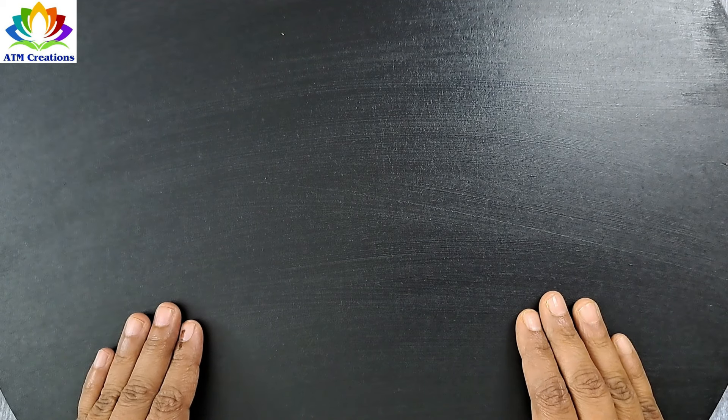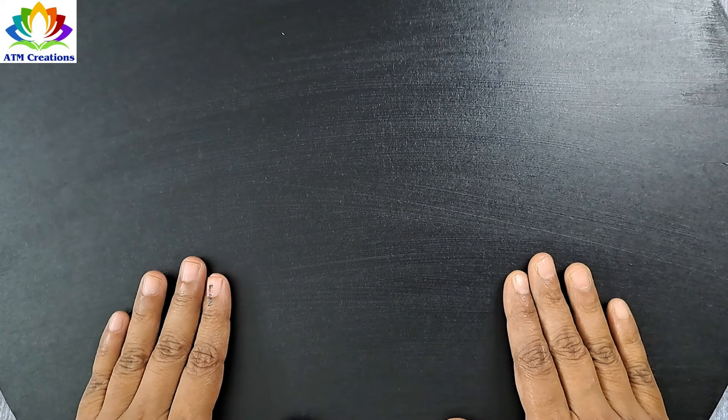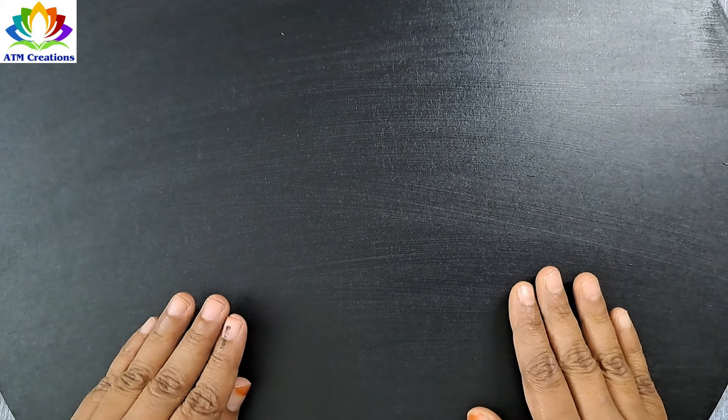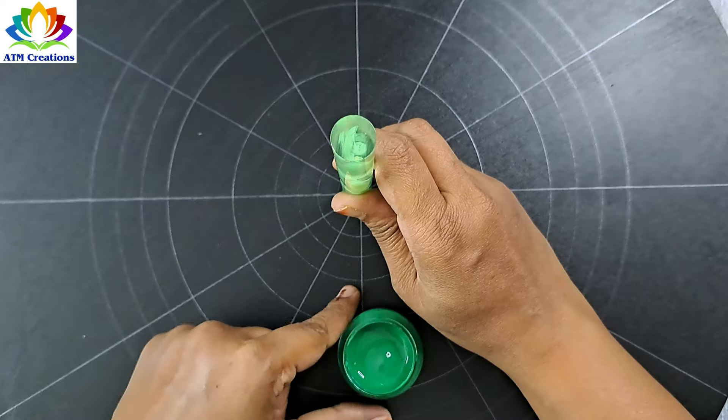Hello everyone, I welcome you all to ATM Creations. In this video we are going to create a dot mandala on an 18 inch MDF board with a particular theme. With the help of this theme you can become spiritually and mentally healthier — it can bring you extra luck and help make your dreams a reality.